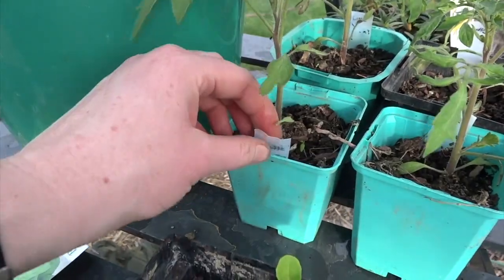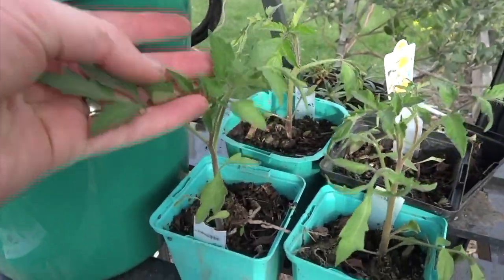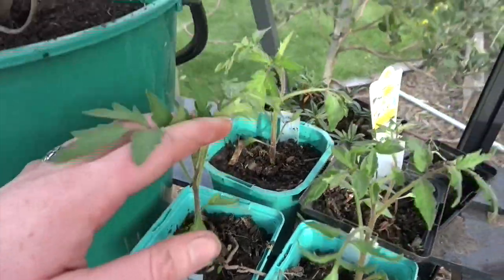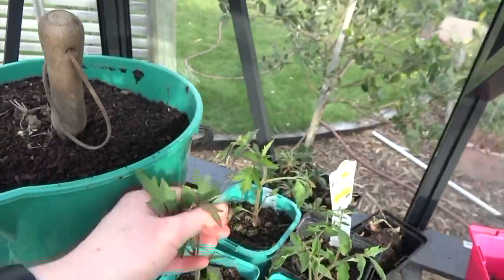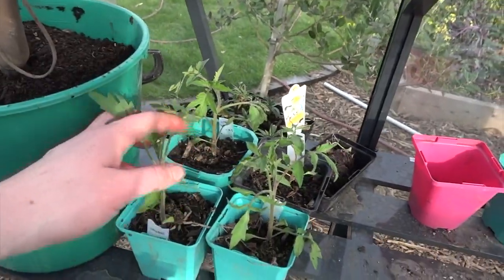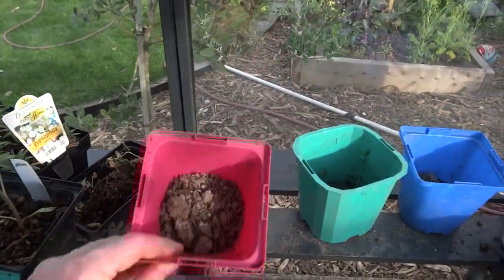These are a different one — these are Karen's. They all started the same size and I planted them down and they're this big. These ones I did a couple of days ago, and these ones here are ready to transplant. I'll just show you quickly how I transplant them into pots.